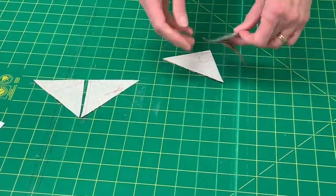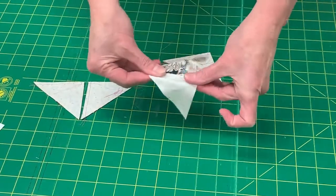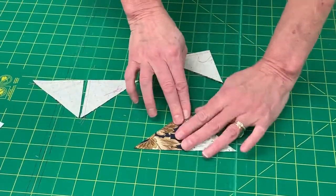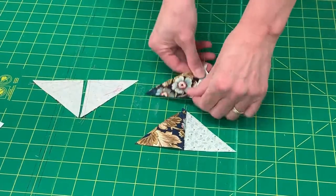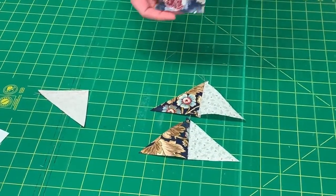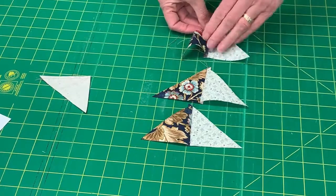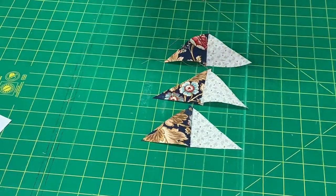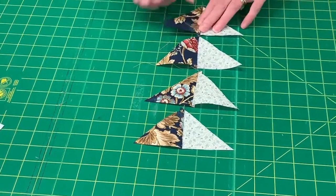As I cut these apart — and we're always going to press towards the darker side, I'm going to finger press these — they are all going to be identical. I love this fabric we put in this month, I'm really liking the way it looks. So I have that one and this one. Look at that — all four the same.